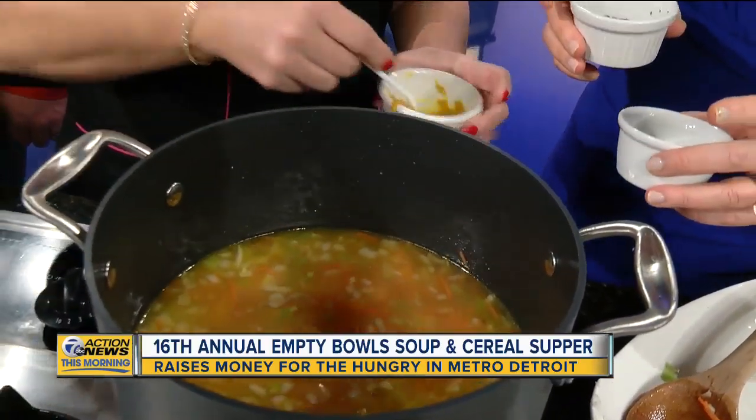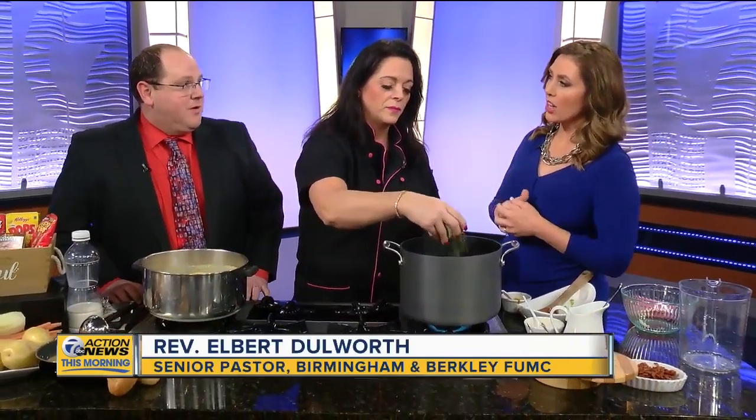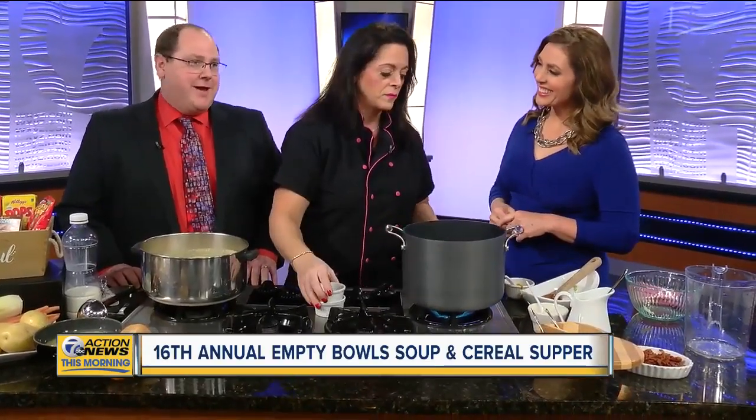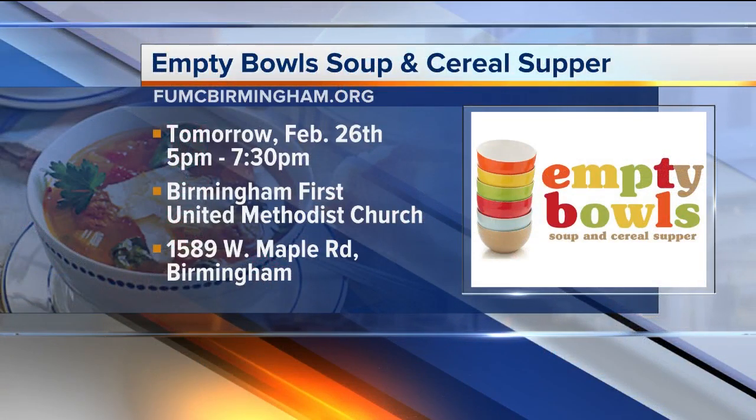And Pastor Elbert, while we're making this, just talk a little bit about the funds that are raised and how do they help fight hunger? All of the funds go to a variety of area food banks and hunger ministries like Gleaners and Forgotten Harvest. We even have ministries that help feed children during the holidays — what an amazing opportunity to come and eat and to feed others.